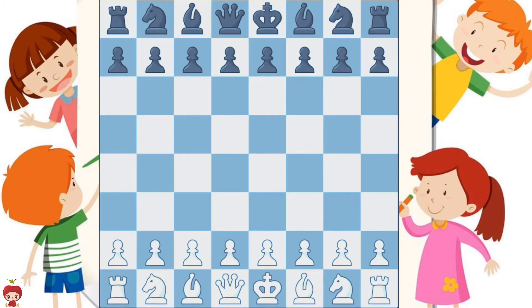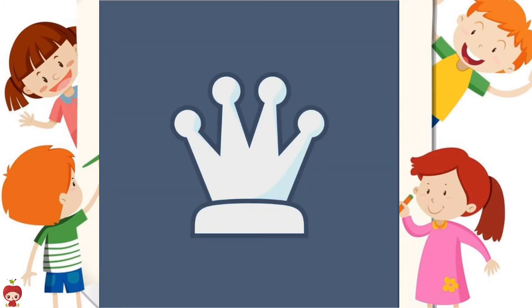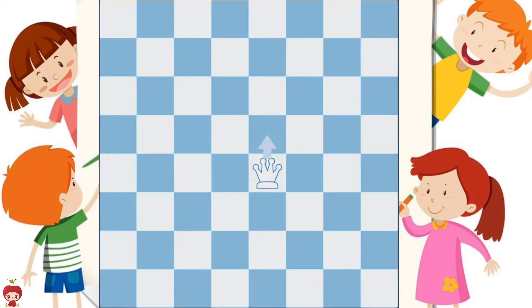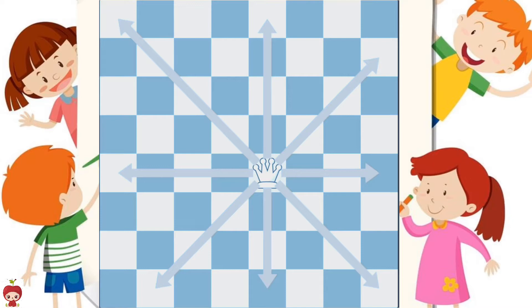The king might be the most important piece in chess, but the queen is by far the most powerful. Like the king, the queen can move in any direction — forward, backward, to the sides, as well as diagonally. Unlike the king, the queen can move as far as she wants in any direction.